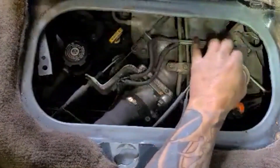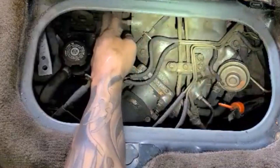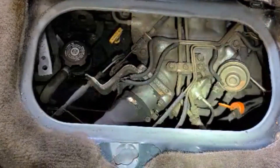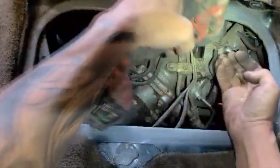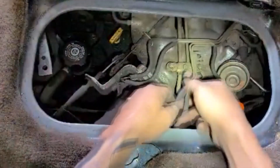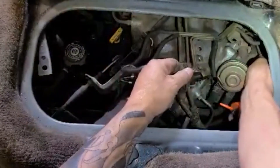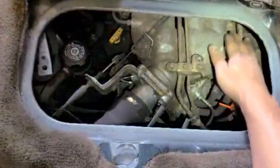Inside here there's a bolt here, two bolts here, and two bolts here — those are the ones I need to take out. The top one I just need to remove it, and the bottom one I take out. I'm removing the EGR modulator right now to get more room and more access.